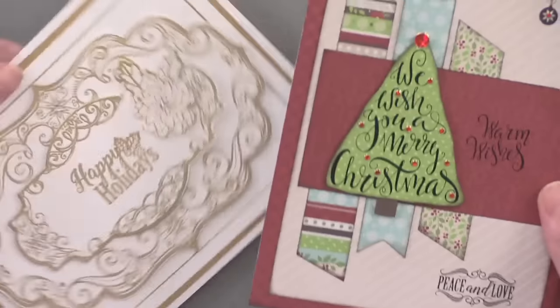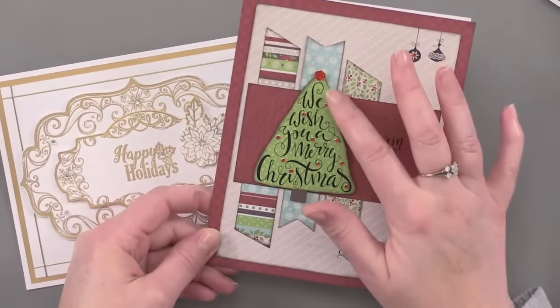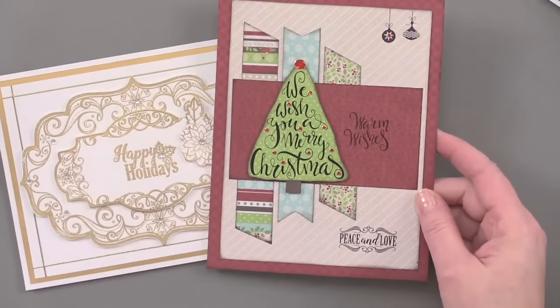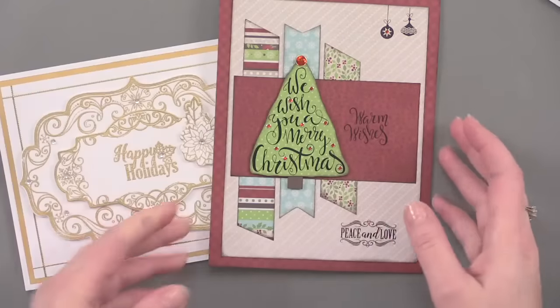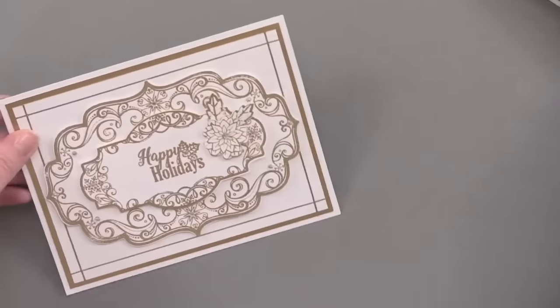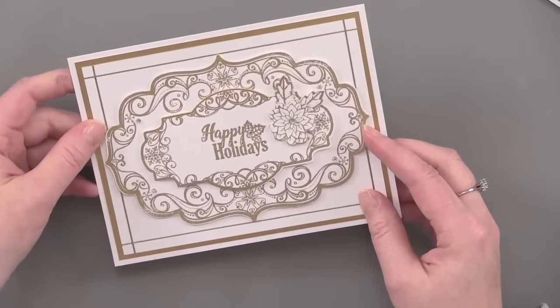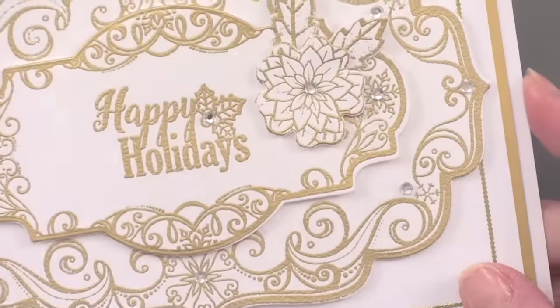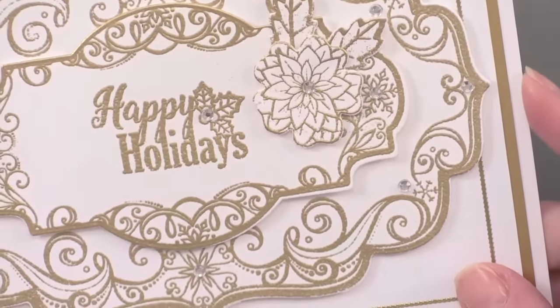But if you don't want to invest in a die cutting machine right away, consider using a stamp set. This Christmas tree card was just cut around a greeting from a stamp set — I just cut around that on green paper. And then this is also a beautiful card using both stamps and coordinating die cuts, embossed with gold embossing powder. It's a really spectacular card with a little sparkle with rhinestones on it.